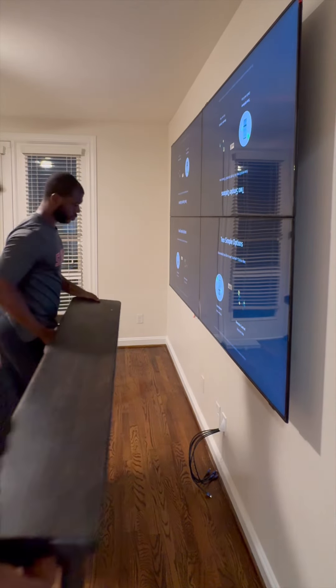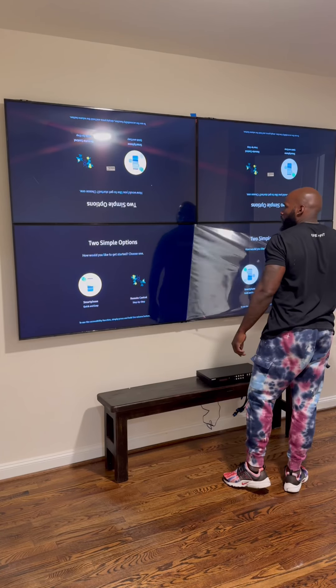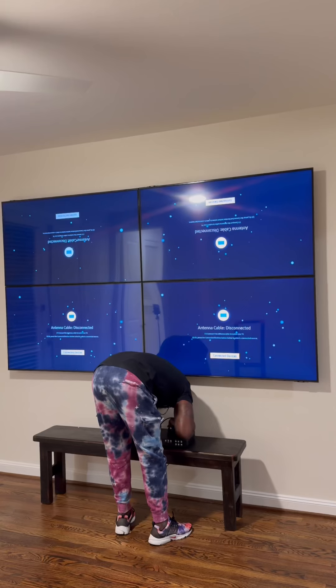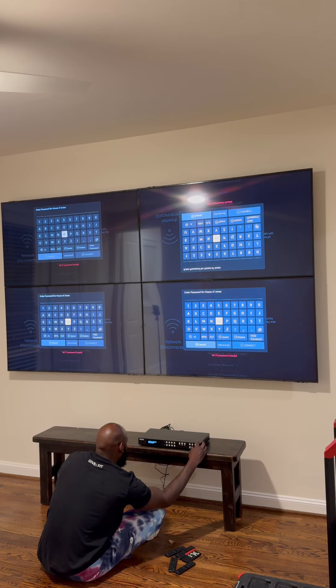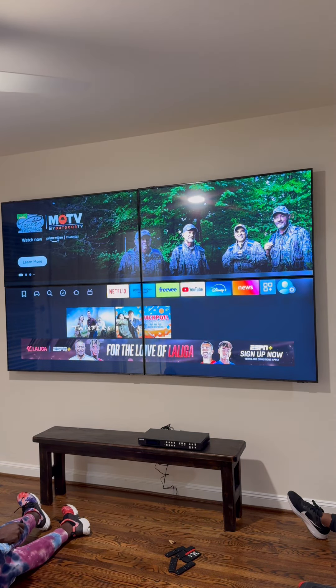All right, let's get back to the video. We got that in there — processor coming in next. Now I'm gonna pull all the pieces of plastic off — this is the best part, so therapeutic. Each TV has its own HDMI; we're gonna hook that up to the processor. There are inputs on the processor, but we gotta flip the images because the top two TVs are upside down. If you watch closely, you'll see them all flip.